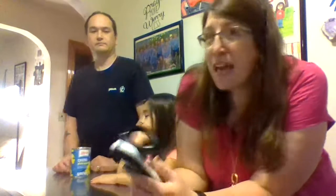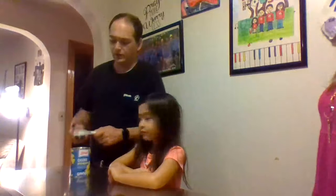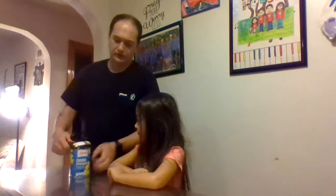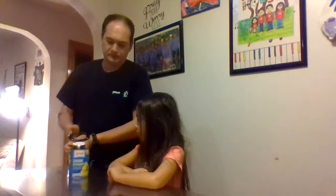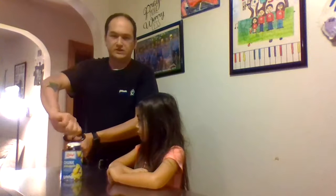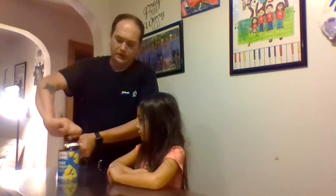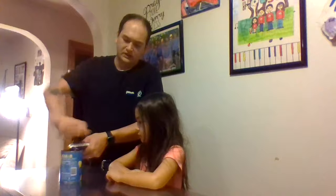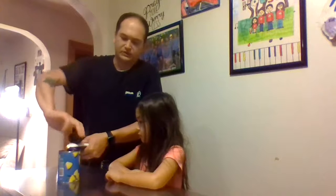So my husband James is going to open up this can to show you guys how it works. Basically you're going to open it up just like a normal can opener and then put it level parallel on the top, and then you can use your whole hand or fingertips, whatever is comfortable for you, and just open it like a normal can opener does. It's a lot easier — you're not struggling.